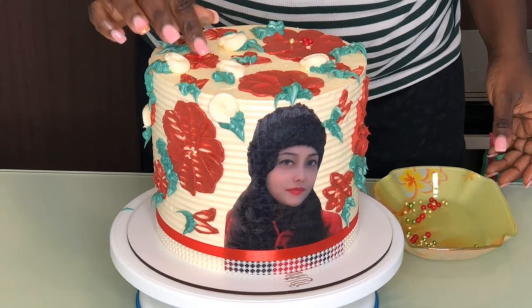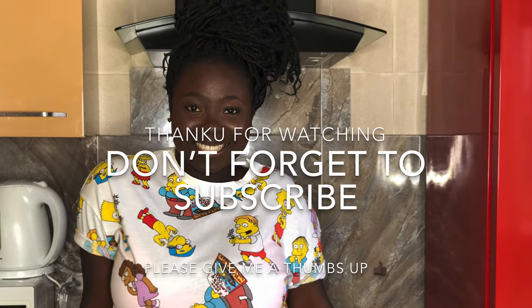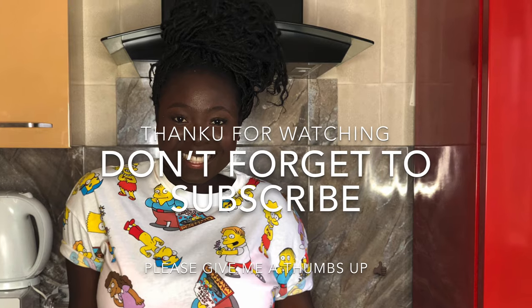Thank you so much for watching! I hope you liked this video — if you did, click like and subscribe. Thank you and see you next time!